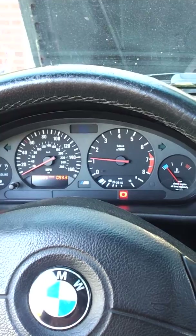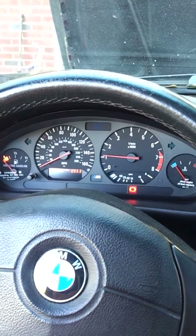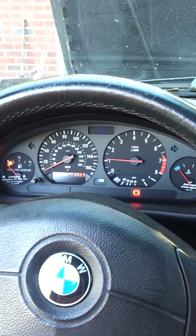Once it warms back up it kind of smooths out. Like I said, there's nothing like a stock BMW ECU as far as drivability, but you know — under boost is where it shines.